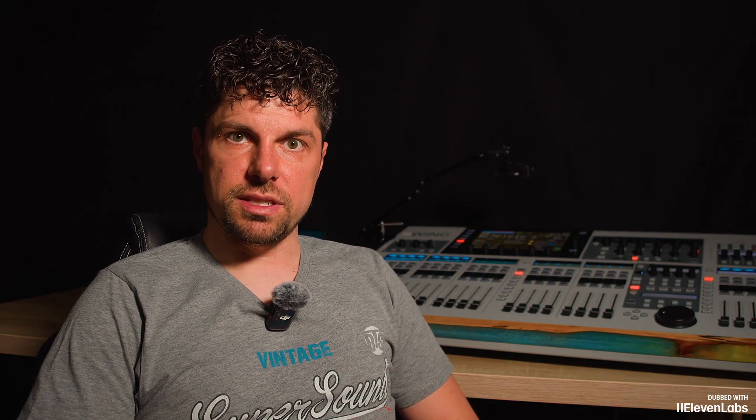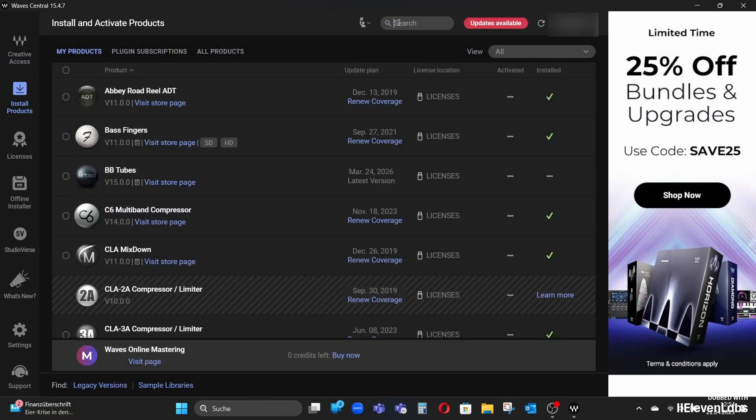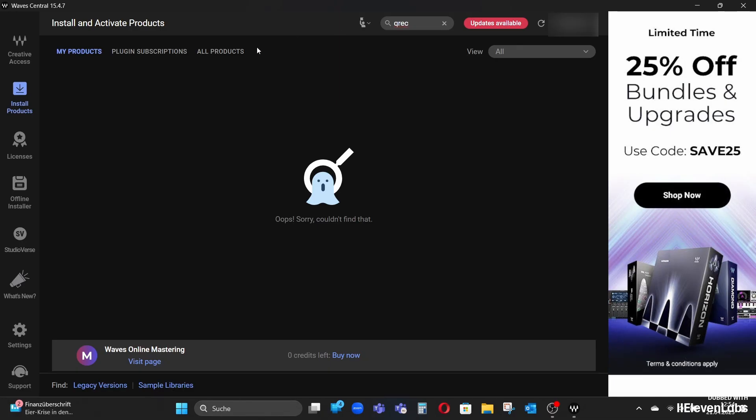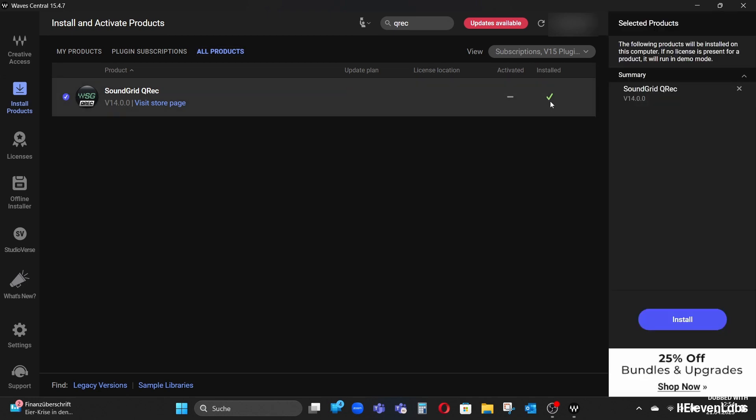For that I need a small additional software called Qwack, and you can get it at Waves Central. We simply start Waves Central on the laptop as the central download platform for all Waves plugins and applications, then search under 'install products' for Qwack under all products, and install it. Qwack essentially translates the Waves SoundGrid signals that come from the console or the Waves card into an ASIO signal, which functions as a virtual sound card and is then used by the Waves SuperRack Performer. The program is free and is intended to record or play back signals and feed them into the SoundGrid network or retrieve them from there.